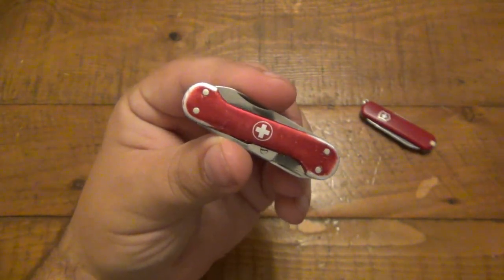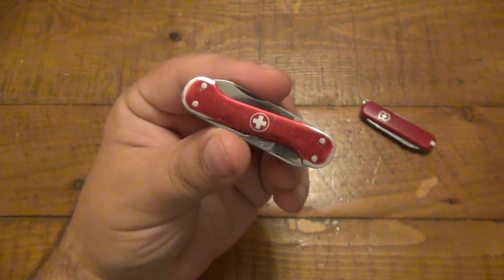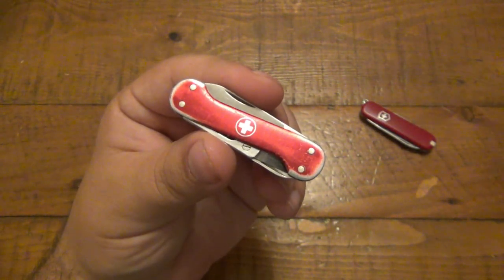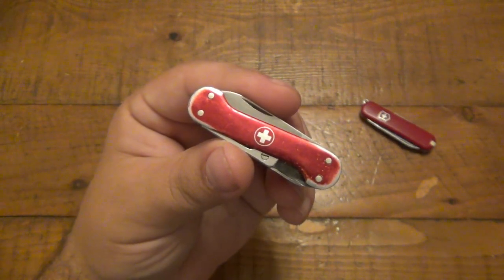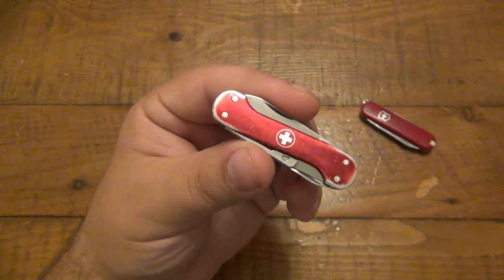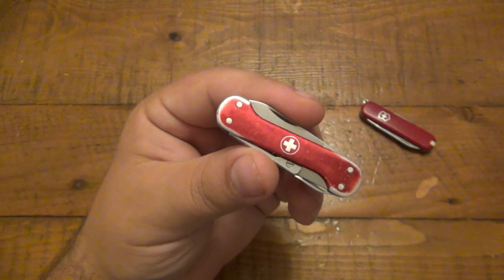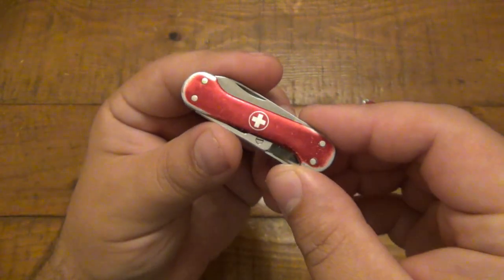I don't actually know when these first hit the market. I do know it's pre-1970s, because eventually Victorinox changed the model to what we know as the Companion, which came out in the 70s. This was way before the Companion, so it could be as old as 1910, or maybe the 20s, 30s, or 40s — I'll have to do some more research on that. I do believe Victorinox has their own books for dating and collectability of their different knives.